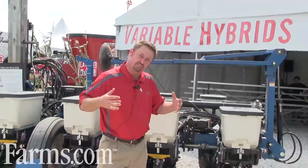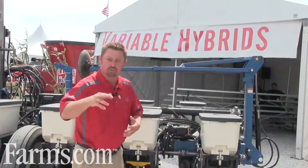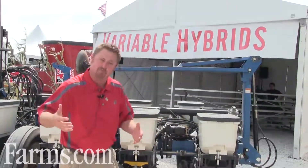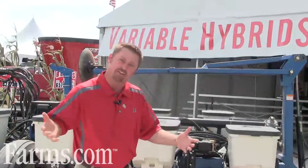We decided to venture into testing variable hybrid corn planting because I find it difficult to choose that one or two corn hybrids for my farm each and every year, because our soil types vary so much. If I was only farming one soil type it'd be easy to choose a corn hybrid, but with such a variety of soil types — all with different production levels — it makes it hard to choose a corn hybrid.